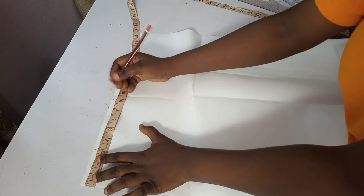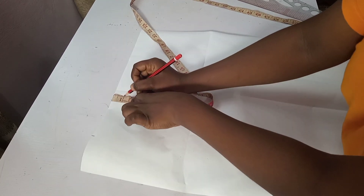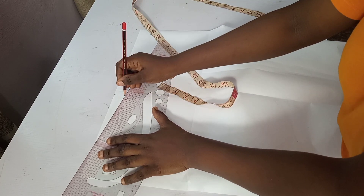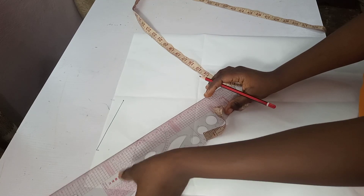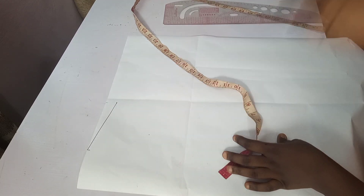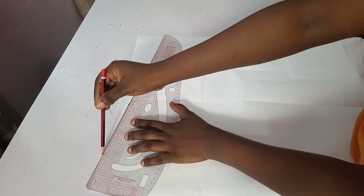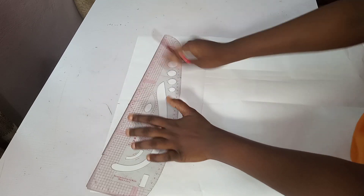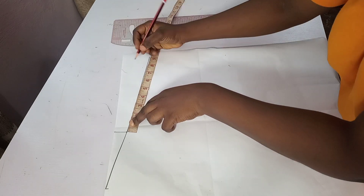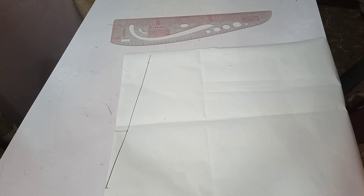Taking my back measurement, which is 8 inches, I'll drop down 1 inch for the slope and I'll be connecting. For the front block, I'm not going to take a neck depth just yet — you'll see what I do to the neck depth as we proceed. I'll extend this out to get my 8 inches desired sleeve length, then I'll take my straight measurements.